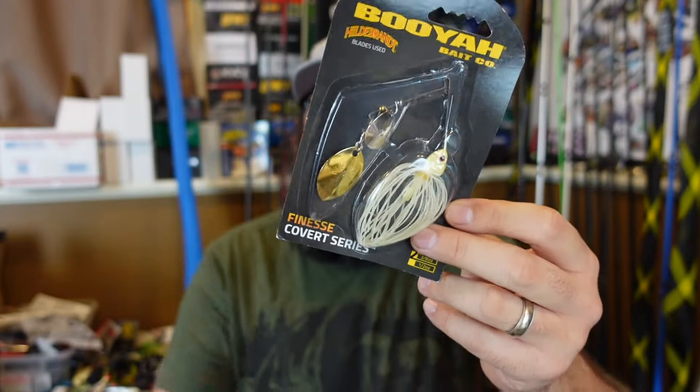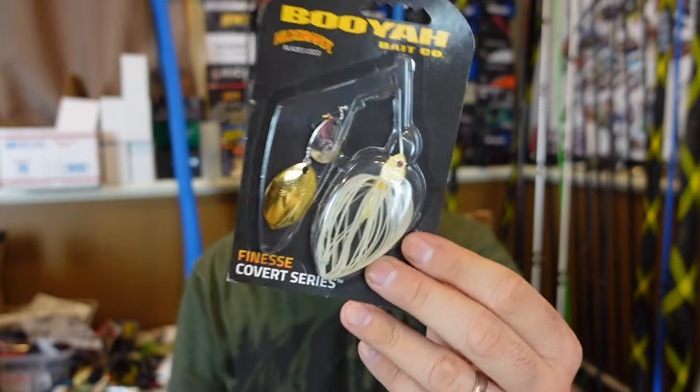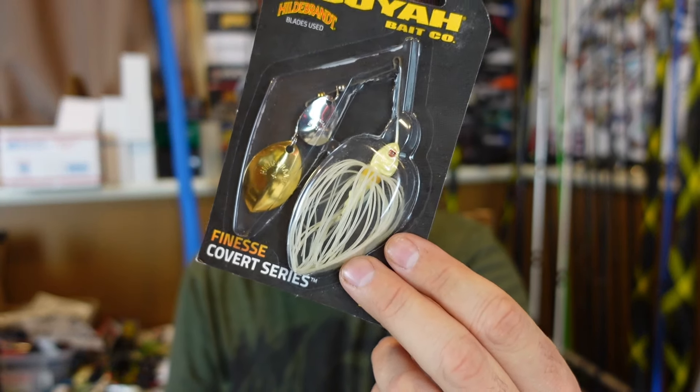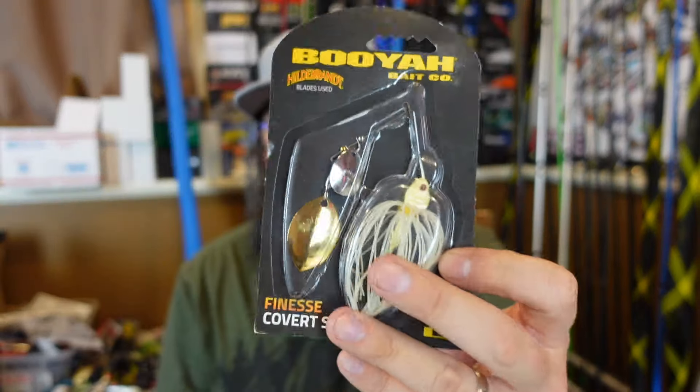That includes some Booyah spinnerbaits. Y'all know I like the Booyah spinnerbaits. They did release a new bone color which I personally really like — that kind of dirty off-white with a little bit of yellow into it. That bone color instead of a bright white, to me it's a little bit more natural.